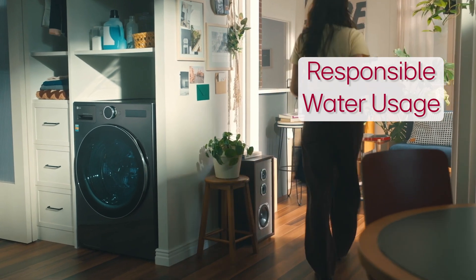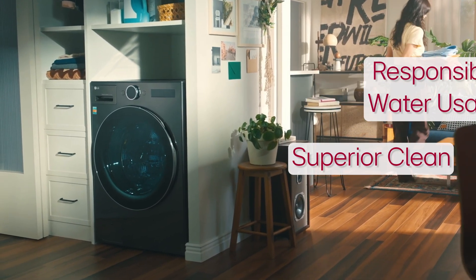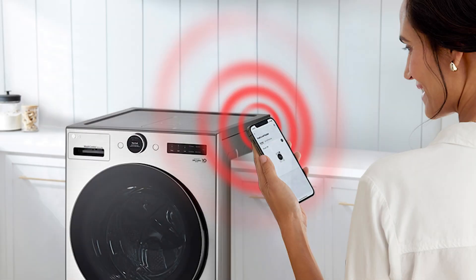To be considered a most efficient Energy Star rated appliance, the LG Wash Combo conforms to responsible water usage while still delivering superior results. Make sure you have paired your LG Wash Combo all-in-one to the ThinQ app, where you'll find energy usage reports.